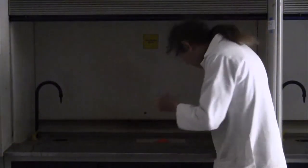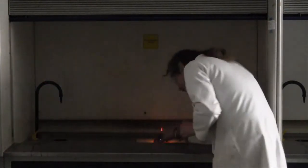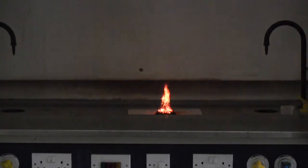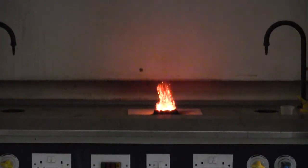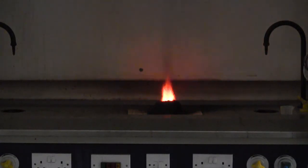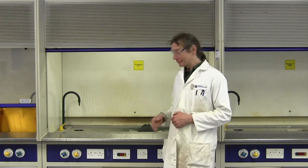Now we have it in the fume cupboard, I'm just going to drop some alcohol or acetone on it and set it on fire and we'll see what happens. Did it fizz or did it bang? No, it fizzled and expanded.